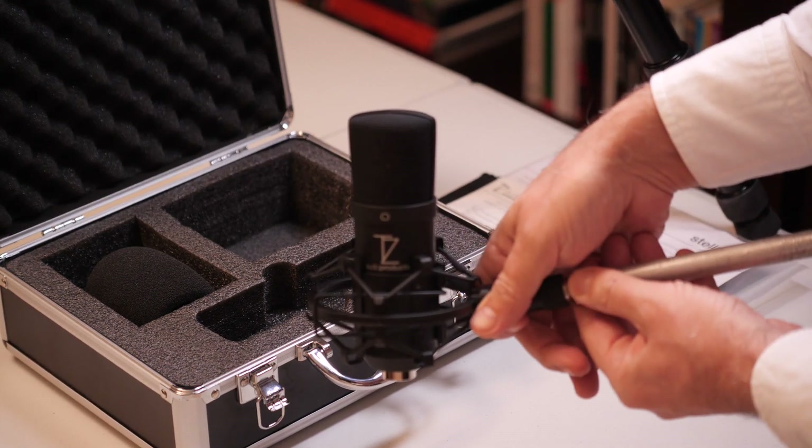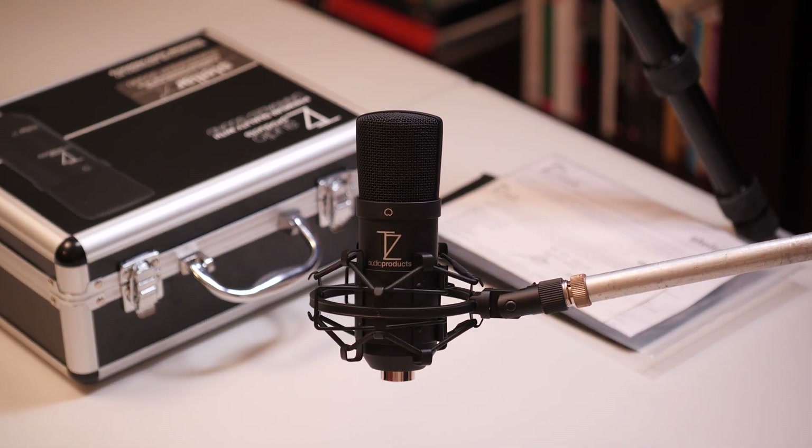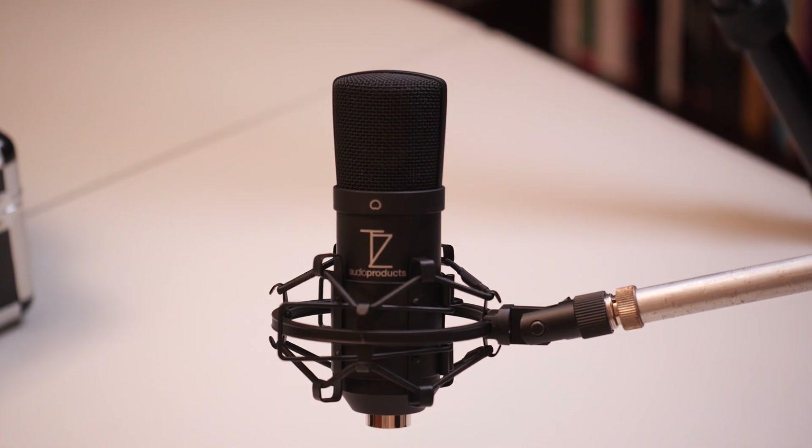This is how the mic looks on a mic boom and on the shock mount. Let me get rid of this to have a better view — great. And let me get a little bit closer.